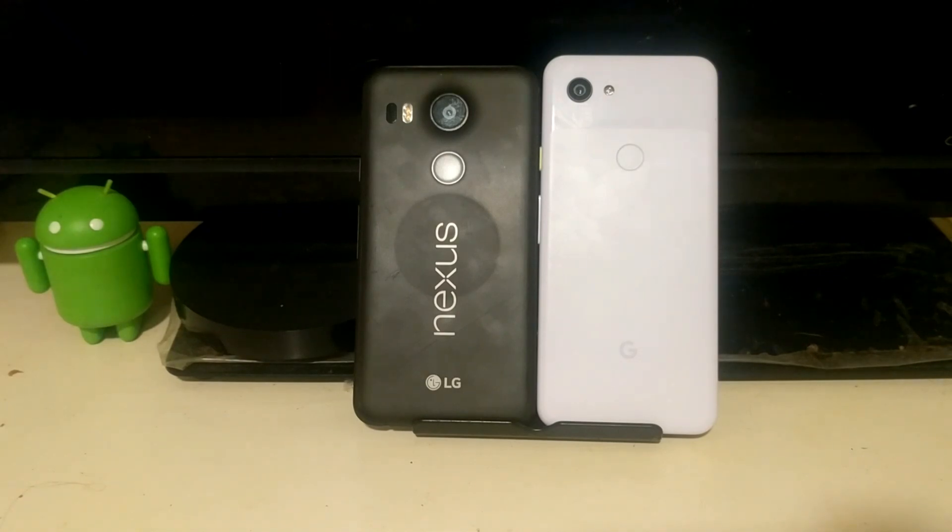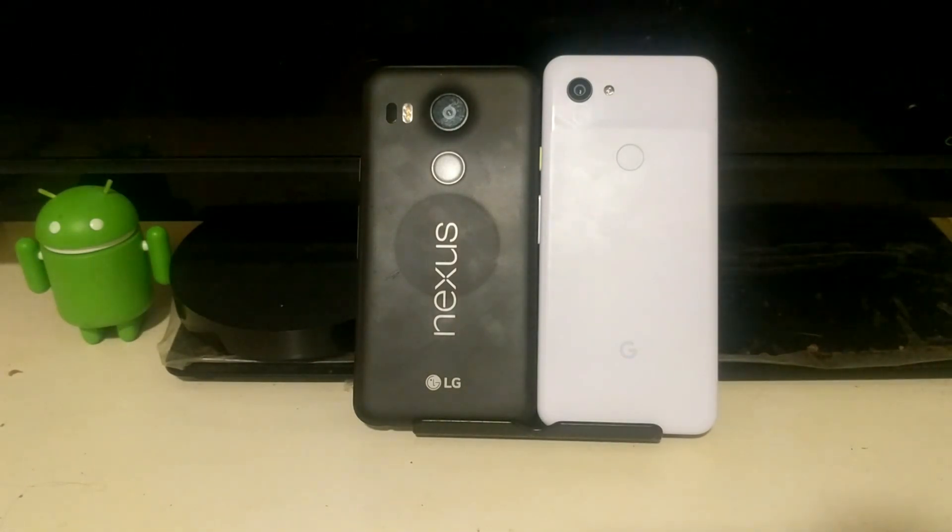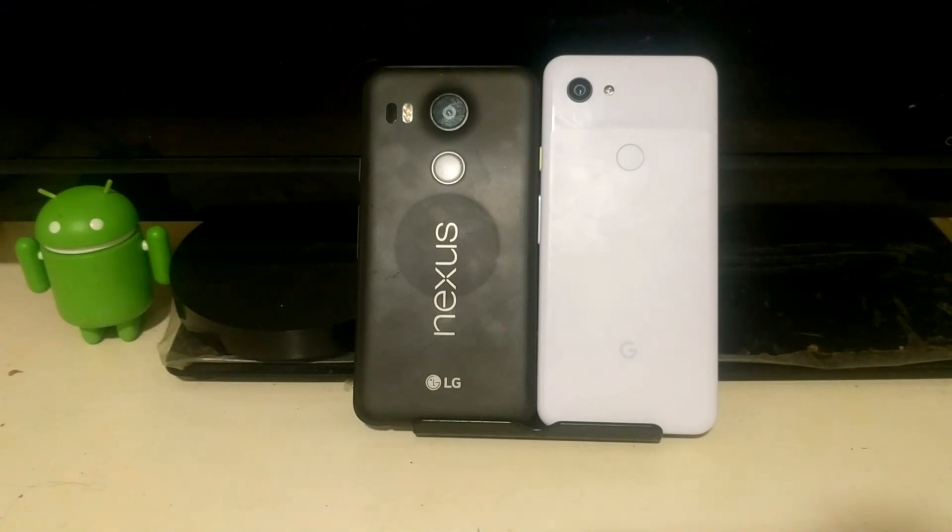This phone pays homage to the Nexus brand, kind of going around that price point we used to expect from Nexus, which is why I think of it as a throwback phone. For some reason reviewers are trying to stack this against flagship devices, which I don't understand. This is Google getting into the budget industry — their ticket in to go up against companies like ZTE, Blue, Motorola, Samsung, and LG in the budget space.